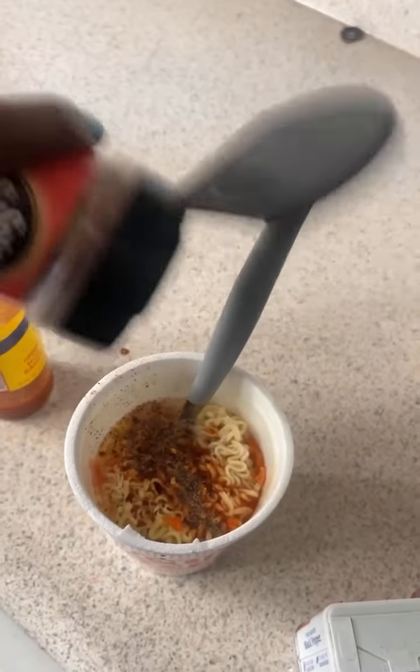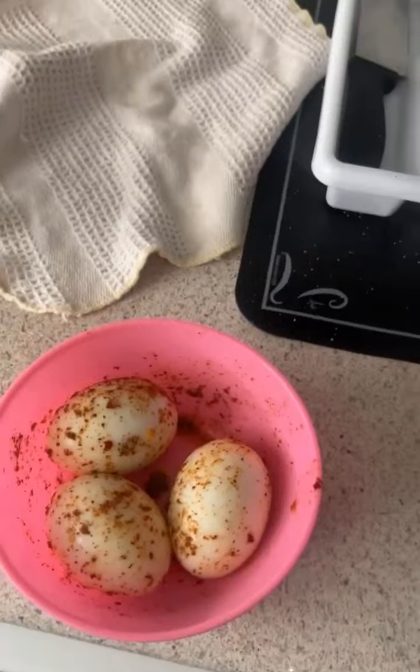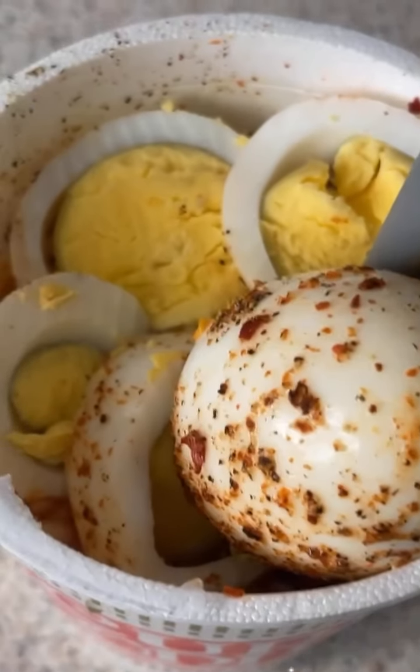I add crushed peppers to pretty much all my foods. I just think crushed peppers make it pop. And then I don't like my noodles to be all the way super done, like slimy or soggy. And then I just diced the egg up so you could see.